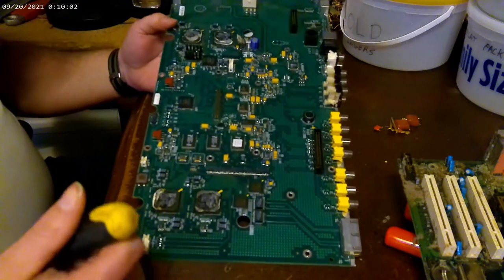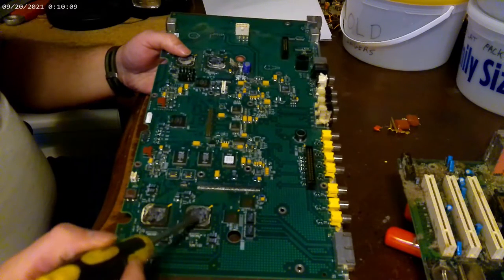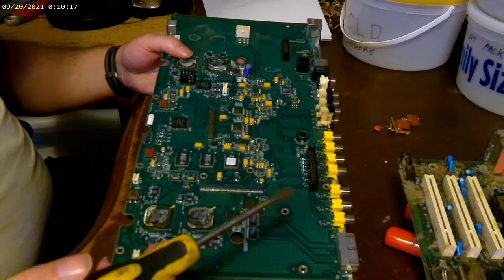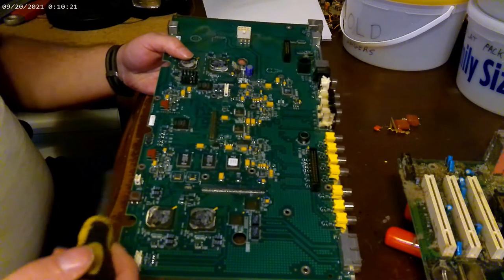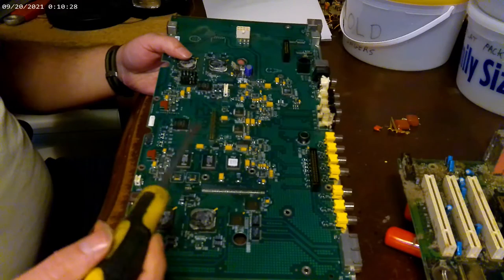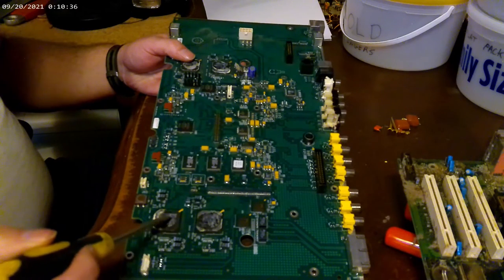All right everybody, let's just do kind of a down and dirty here. This is your processor chips. Different boards have different things on them — depends on what you get it from. If you get it out of a vacuum cleaner or a TV, your flat screens have better boards than the old tube TVs. You've got computers, all kinds of stuff. So, this is your processors.